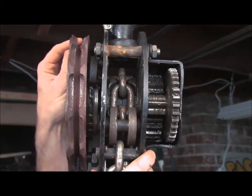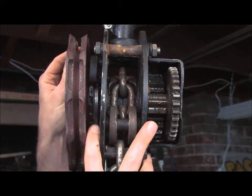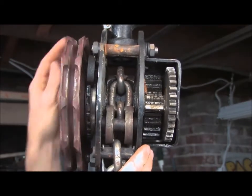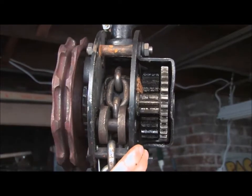As you back drive it by hand, there's a clutch in here which disengages that ratchet wheel and allows you to turn the wheel backwards and lower the load.